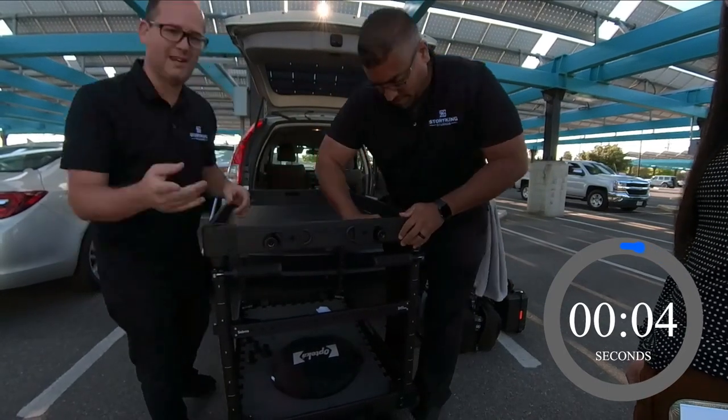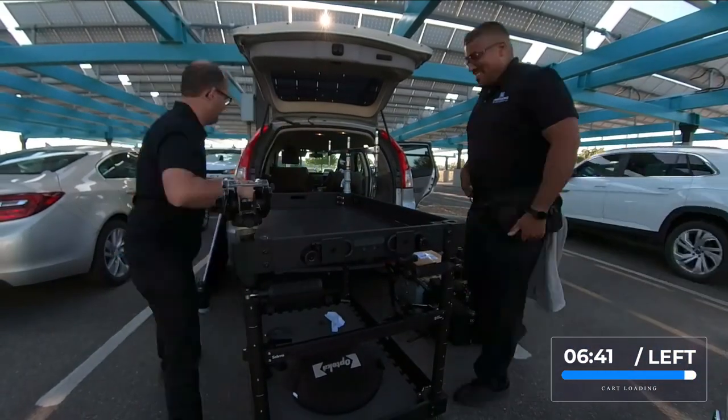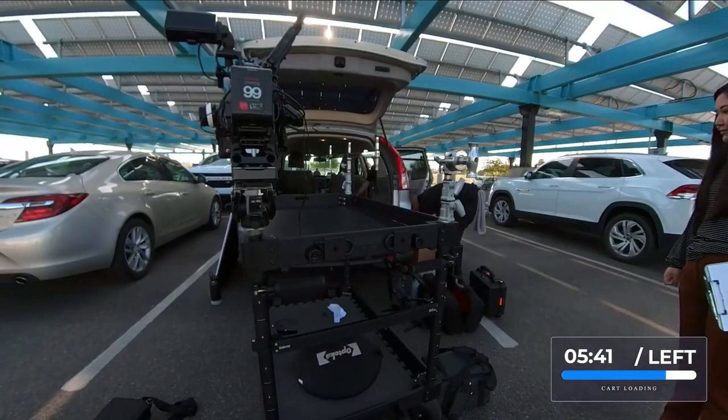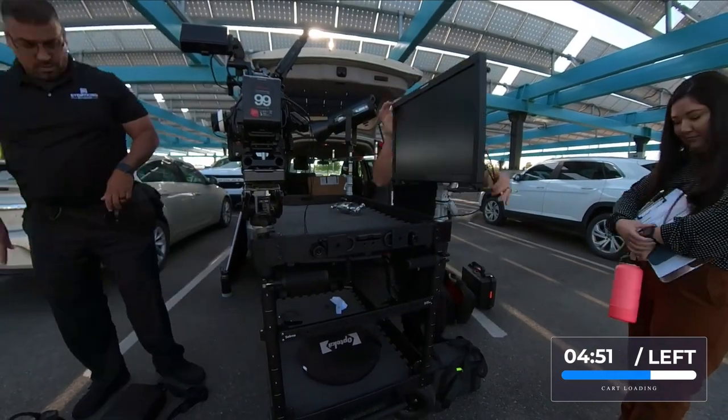We've got all the different poles going in. We've got a camera. We noticed that one of the tripod center posts actually fit perfectly down in this hole, so we use that to hold the camera. So that's what you see rolling right there — a tripod center post.